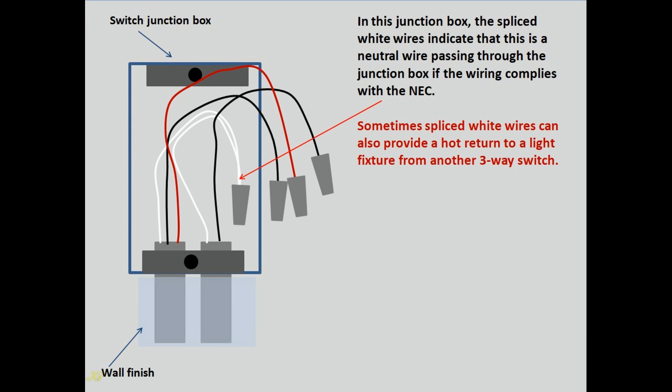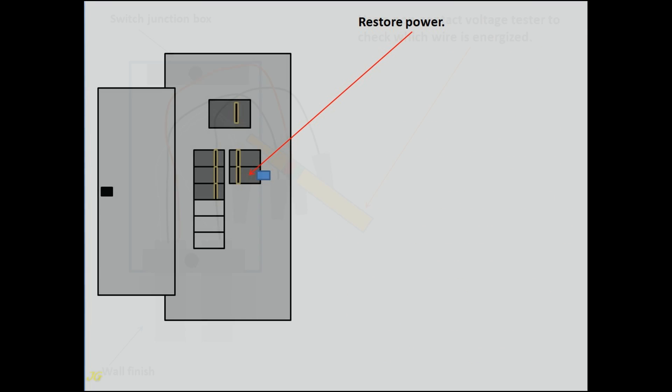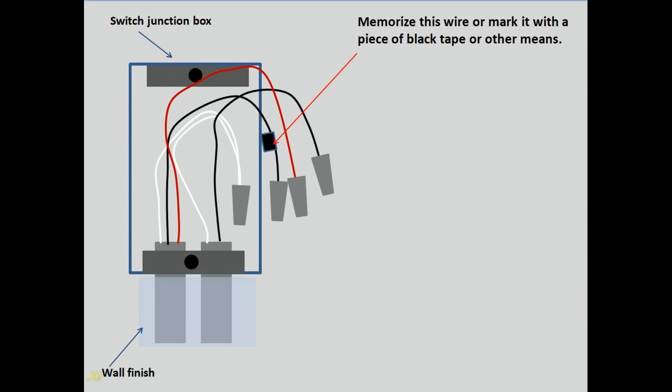Sometimes spliced white wires can also provide a hot return to a light fixture from another three-way switch. When a voltage tester shows that the black wire of the two-conductor cable is live and someone unprofessional has connected the switch and light fixture without any knowledge of NEC, pay attention to it. Restore power and use a non-contact voltage tester to check which wire is energized. The voltage tester shows that the black wire of the three-wire cable is live. Memorize this wire or mark it with a piece of black tape or other means.